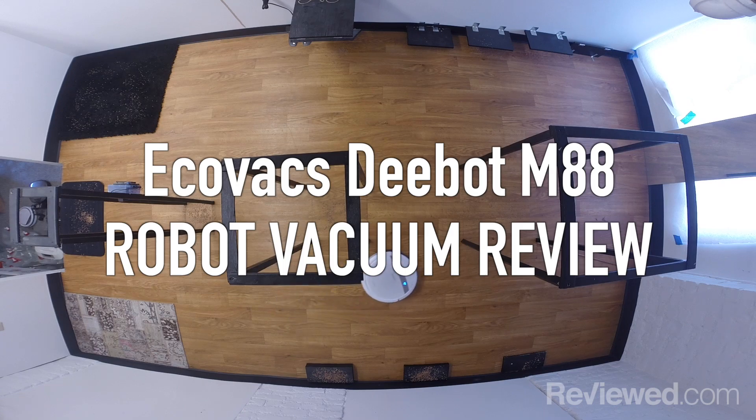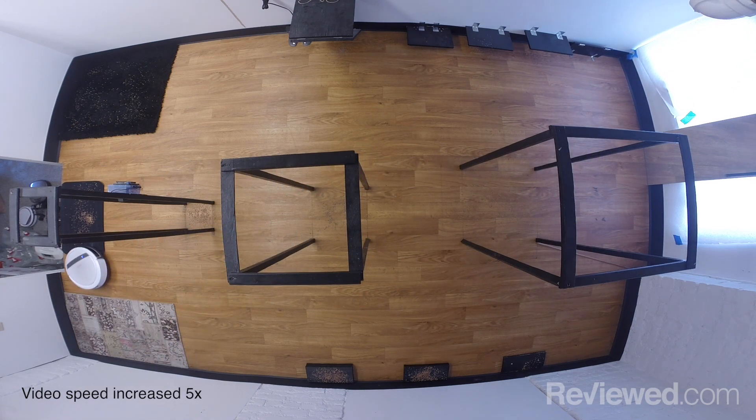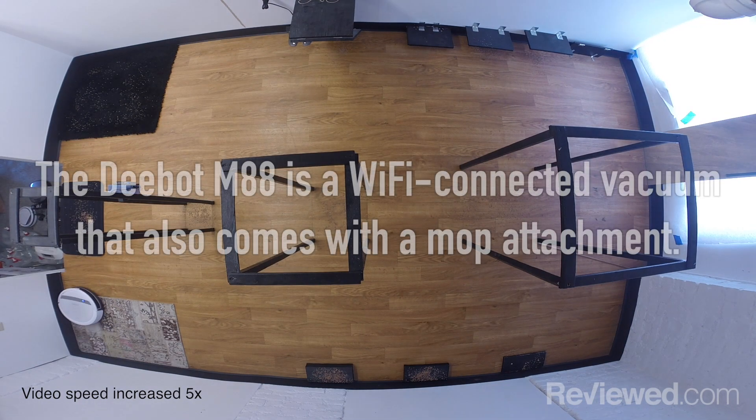Hi, I'm John Chan with Reviewed.com, and today we're going to talk about the Ecovacs D-Bot M88. How does the Ecovacs D-Bot M88 stand apart from other robot vacuums similarly priced?